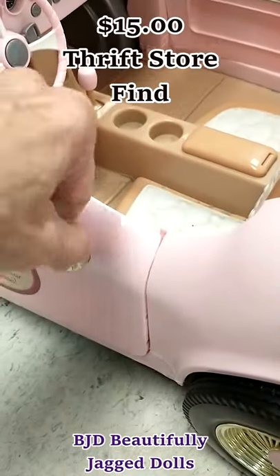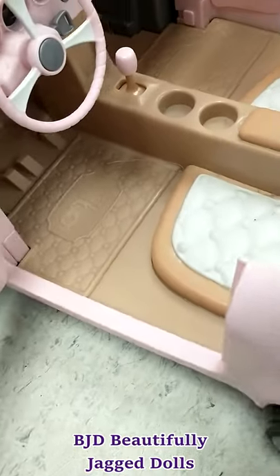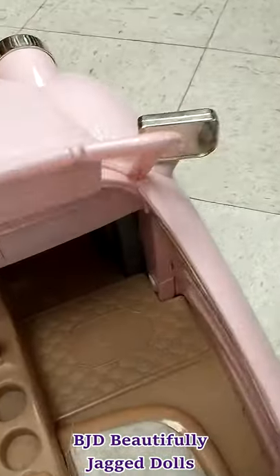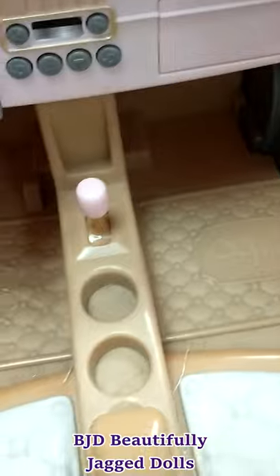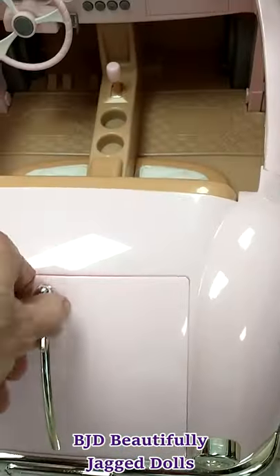Let's put the shrimp on the other side. The shrimp and the shrimp are red.